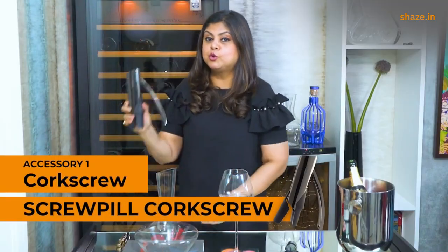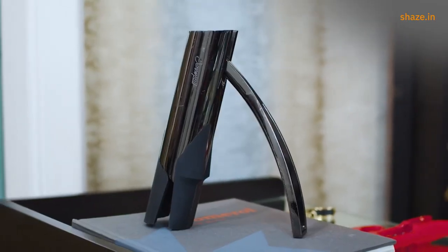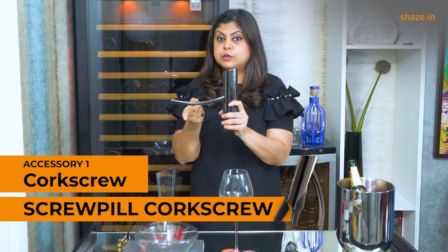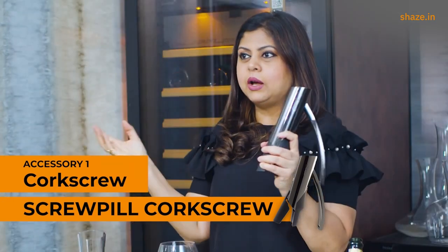Some of you may also want to invest a bit more money in something more fancy, like this one — all you need to do is place it on top of the wine bottle, go this way once, and voilà, your cork is out.